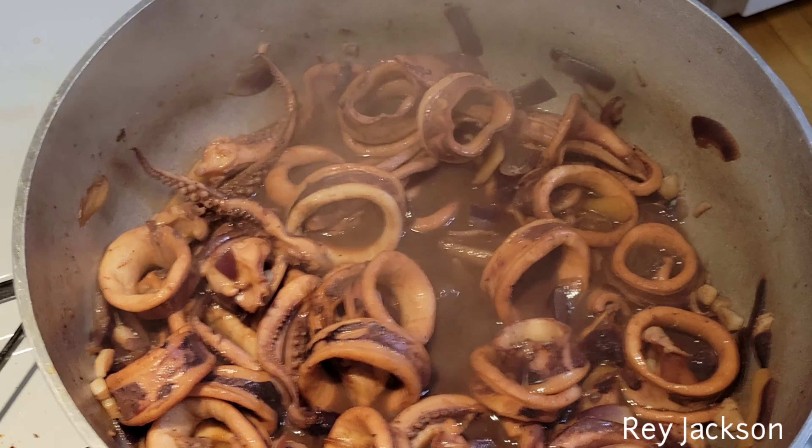You can serve this with white rice, or you can have this as your finger food while enjoying your beer.